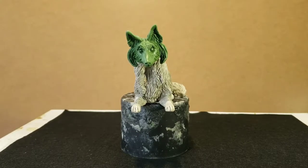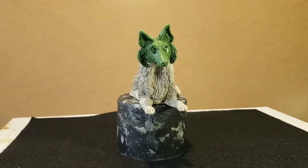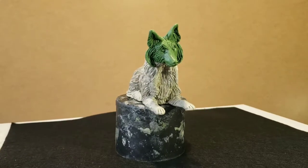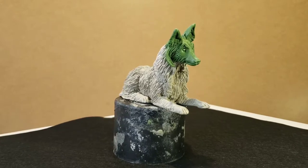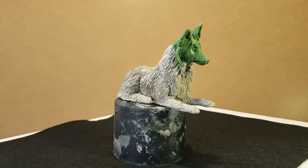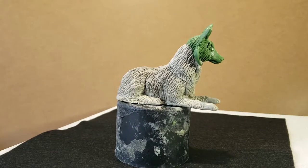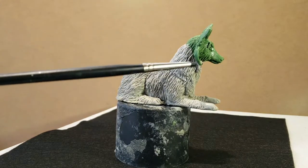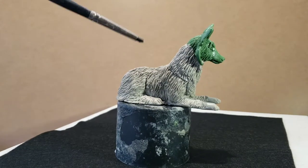Hi folks, welcome to MJ Sculpting Studio. This is a little dog I want to show you this morning. This is a commission piece — my client asked me to make her dog. This is a Sheltie, and the sculpture is finished already. As you can see, notice the green clay here.